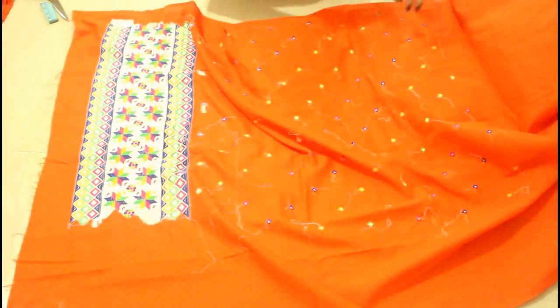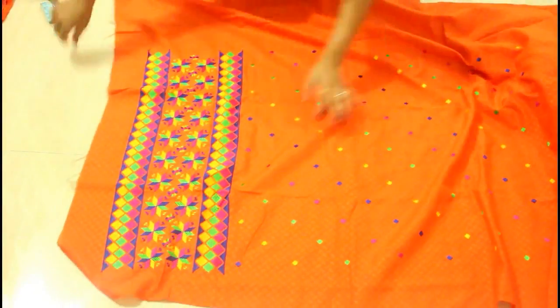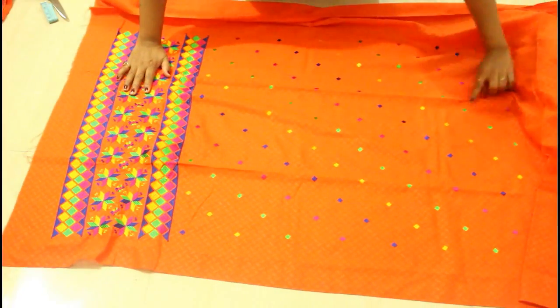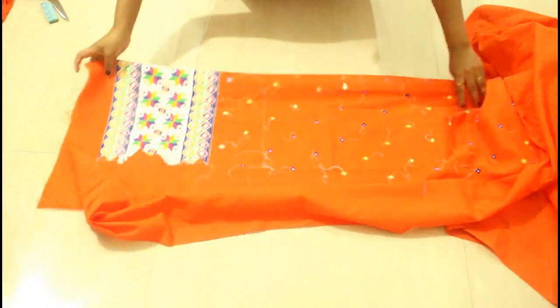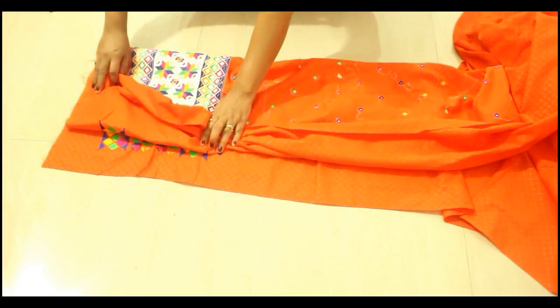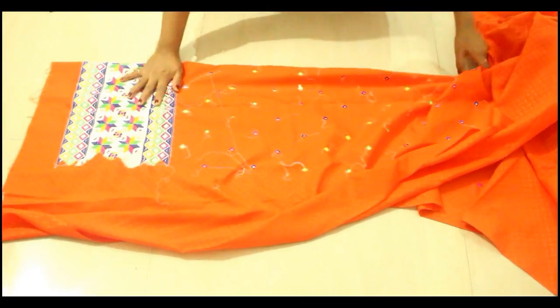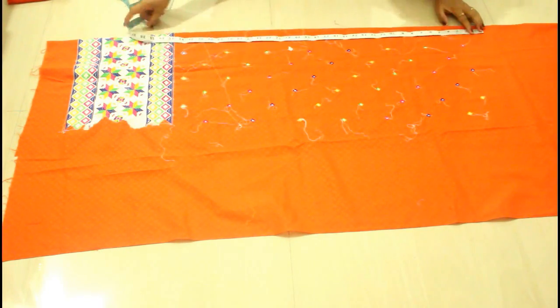This is the embroidery for the front side of the kurti. I'm going to take the front side of the kurti — it's looking like this from the front side. I'm going to find the center of the embroidery part, fold from the center. For suits where you have an embroidered neckline, you have to take the center of the neckline as well. Here I'm taking the center of this embroidery at the bottom side.